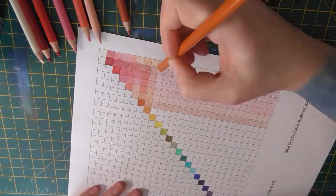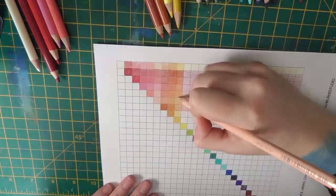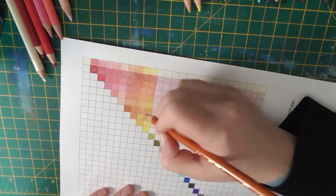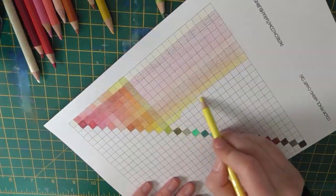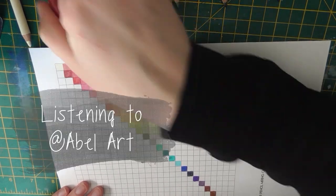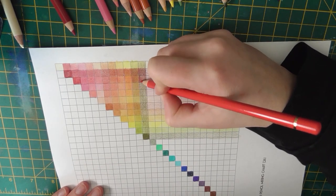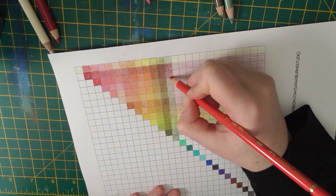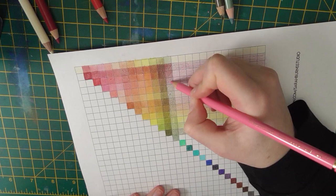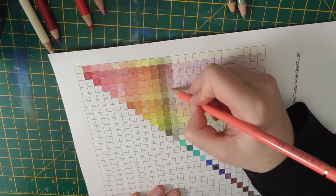I had to stop a couple of times because I got a hand cramp from pressing way too hard — it's just a habit, but with these Polychromos pencils they're so smooth and buttery you really don't need to do that. That's a habit I'm going to have to break. If anyone has suggestions for really good paper to do colored pencil on, let me know — this is just computer paper because I wanted something quick and easy. I also have some super smooth bright white vellum paper I'm going to play with, but I only have one or two sheets left, so that's something I need to order soon.